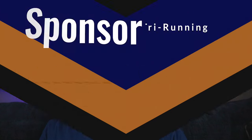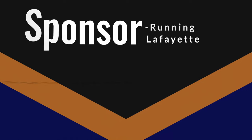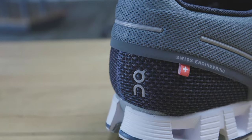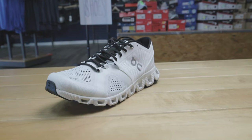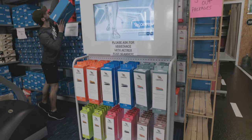As we jump into this video, this video is not sponsored by On Running, but we do have a sponsor, and that is Try Running Lafayette. Try Running offers a free gait analysis for first-hand knowledge on running shoes, running accessories, injury prevention, and nutrition, all free of charge.